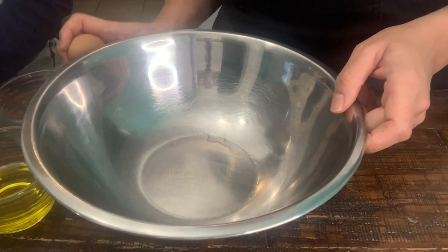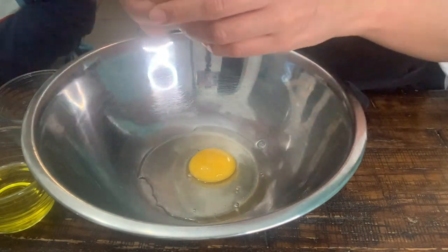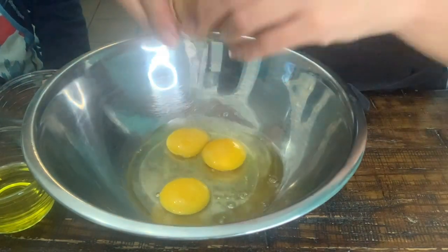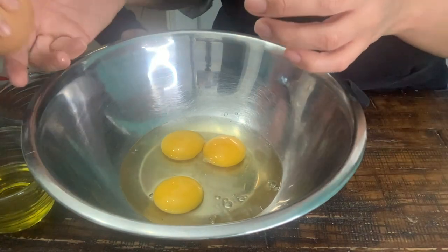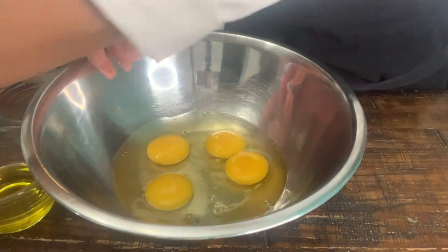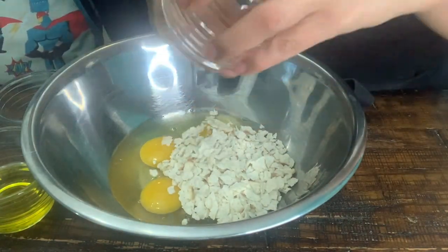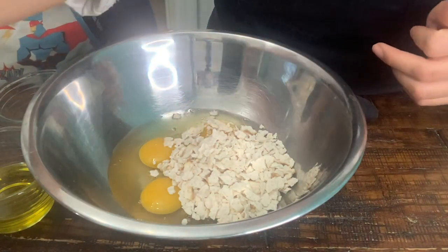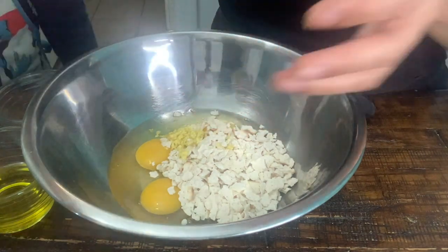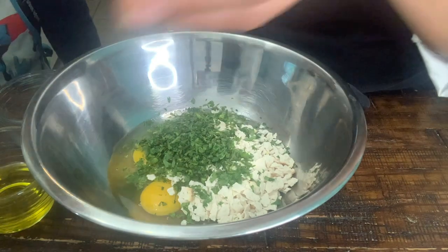So we are going to put our eggs in the bowl. Four eggs. We are going to put our matzo over here, some of our ginger — just about a teaspoon — and cilantro, I am going to use it all, about one cup. We are going to put our stock.